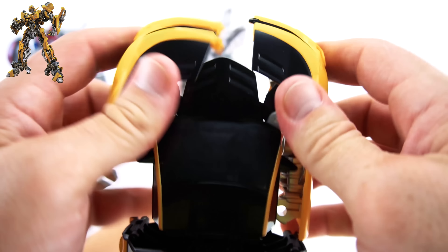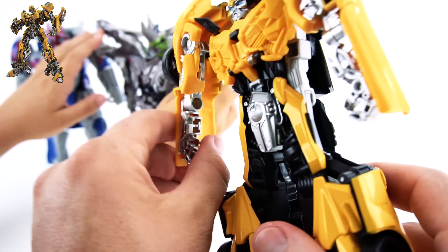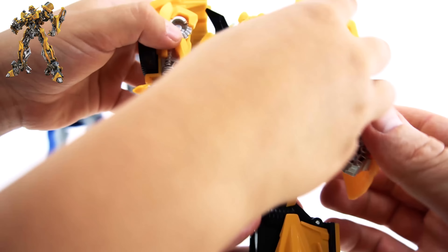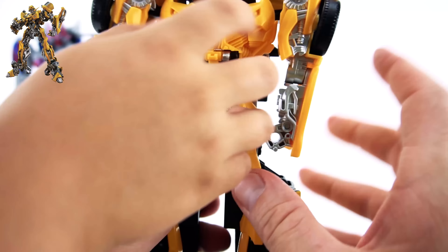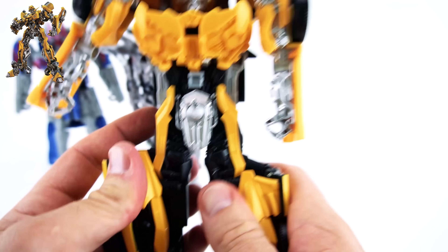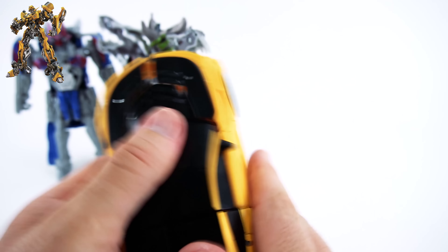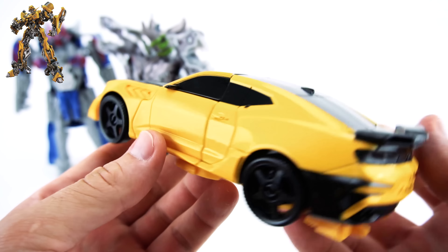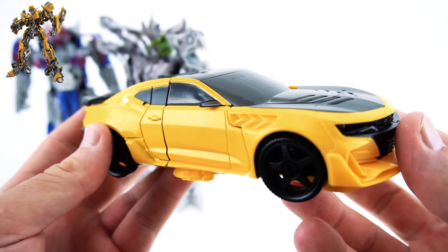There's Bumblebee - let's transform back. Just like that, his arms move too. The doors kind of move. You can pull his chest down and he stands up. You can also transform into a car like this - that flips down when you do it. Okay, everything's lined up - there's Bumblebee, pretty cool car. There's Bumblebee's Camaro!